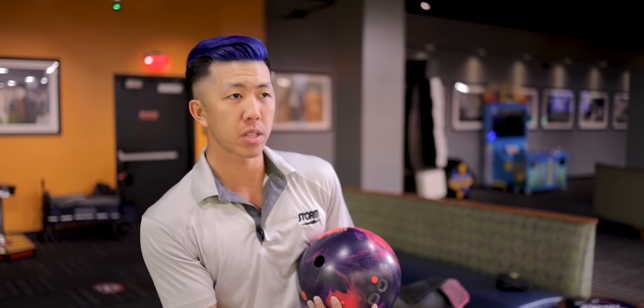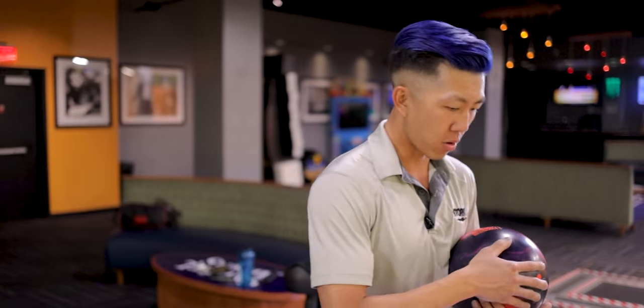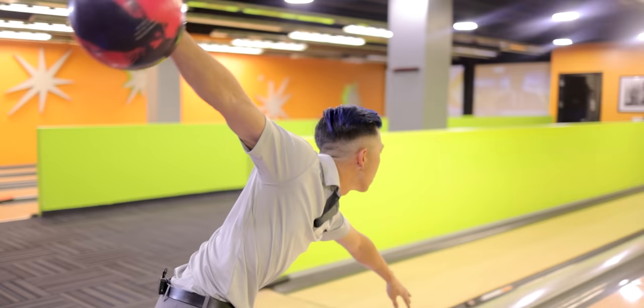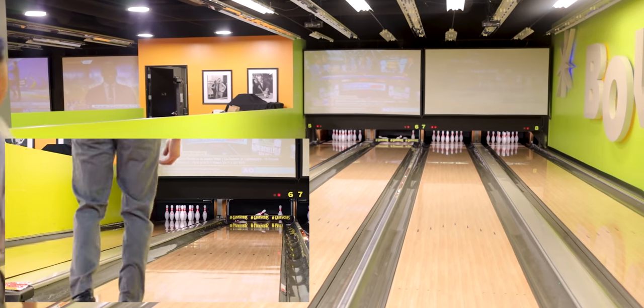If this ball looks a little more responsive to friction, it's probably because it's a touch cleaner and there's a little more surface on it, since I've been using the Reality for a bit now. So here are some shots with the Honey Badger, then we'll get the Reality on the lane and see the difference. I kind of broke this lane down a little bit and took a step left — I think we're going to get a little cliff, so we'll see how this ball handles it.